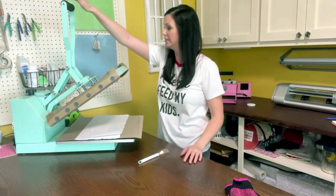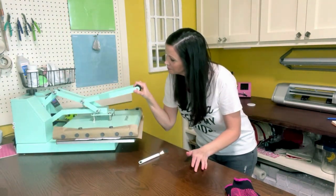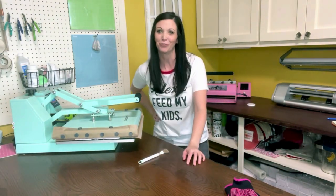Placing the neoprene ones right back in the center. I've already changed my time to 45 seconds and temperature to 385 degrees. We'll check back in 45 seconds.